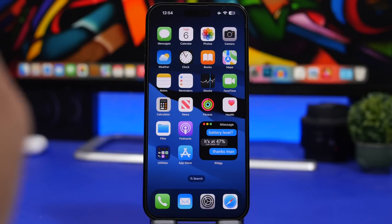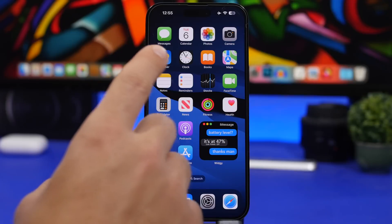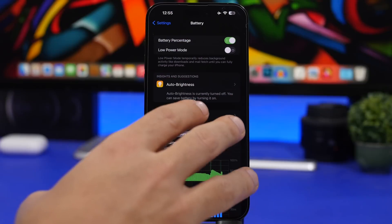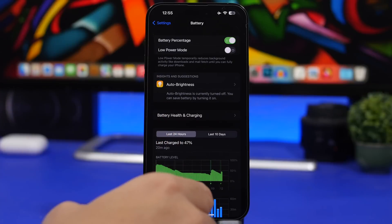Avoid cheap or fake chargers — even ones from a gas station for a couple of dollars — because they will heat up your battery significantly. Wireless charging also heats up your iPhone's battery a lot, especially if you have a case on. When using wireless charging, keep in mind that your battery will heat up and charge really, really slowly.